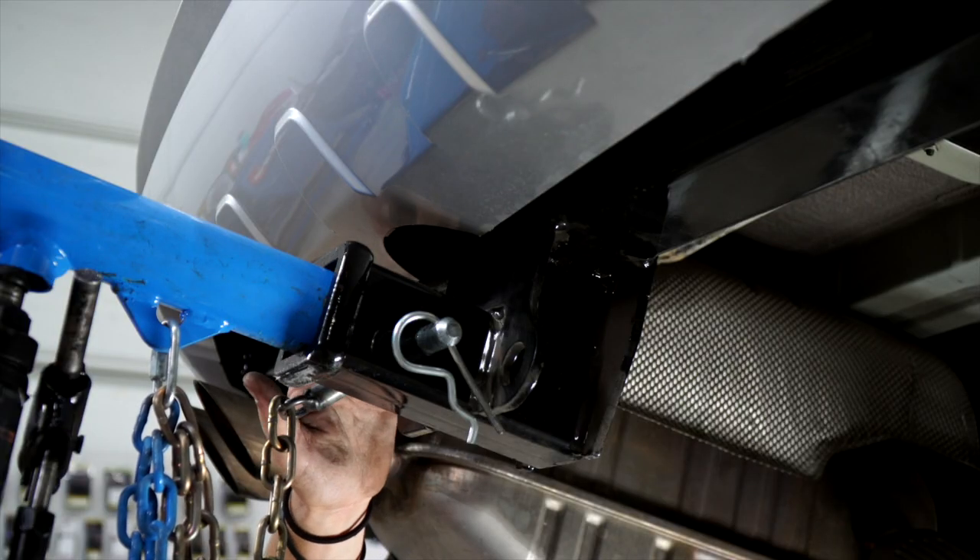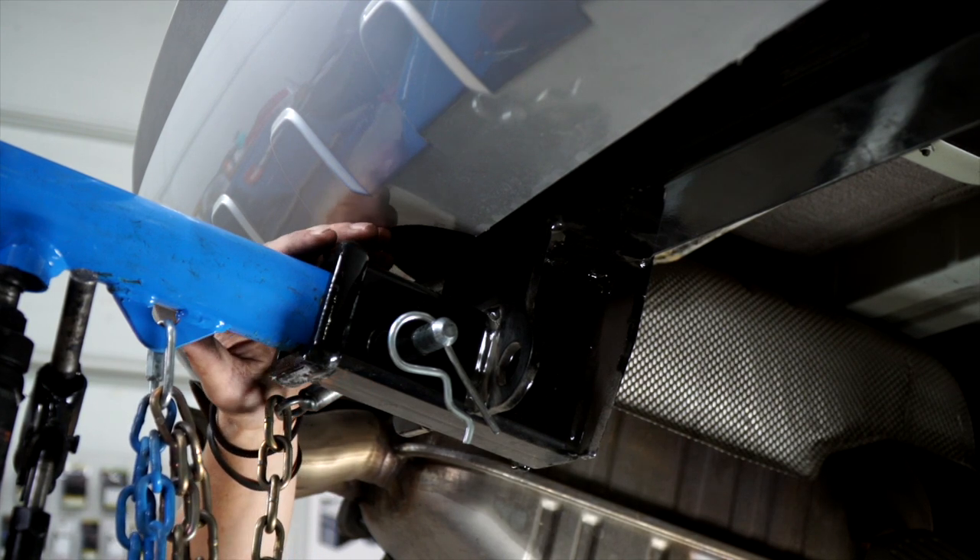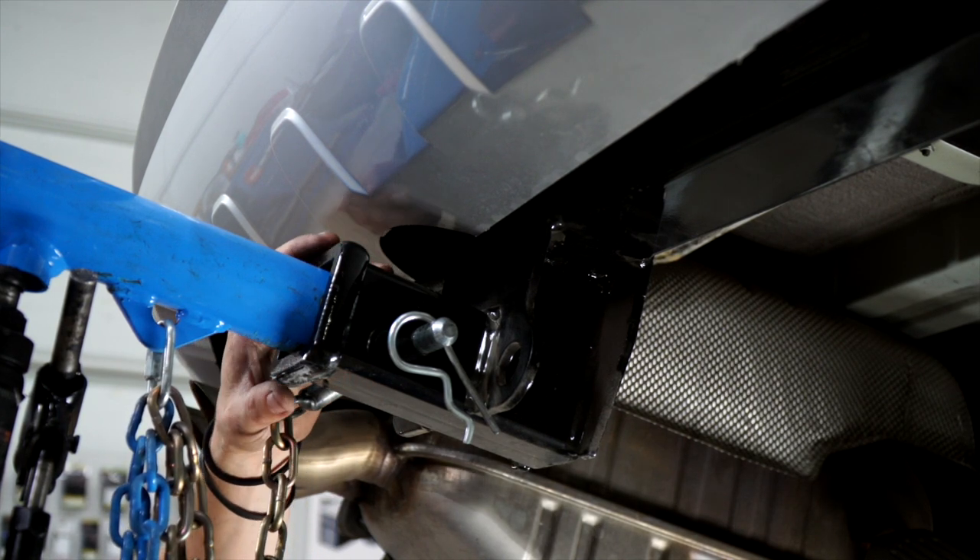There is a little bit of fascia trimming. With the hitch in place, we can take the manufacturer's measurements, mark it out, and trim it away so your hitch fits nice and snug.